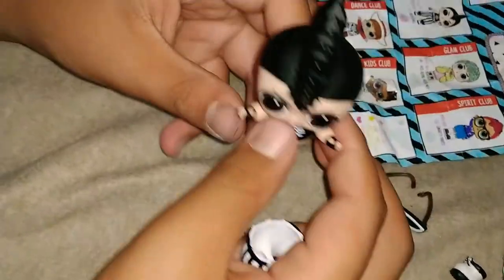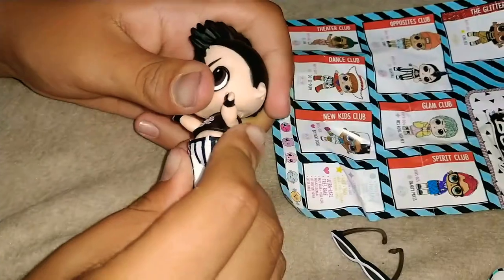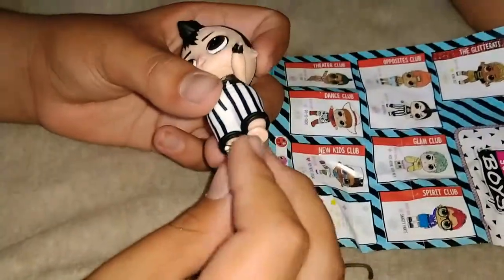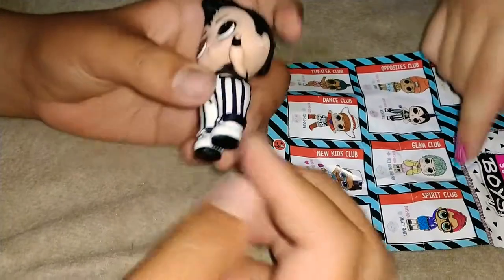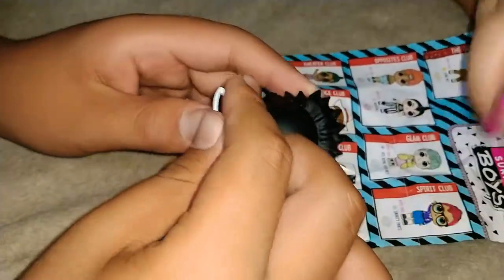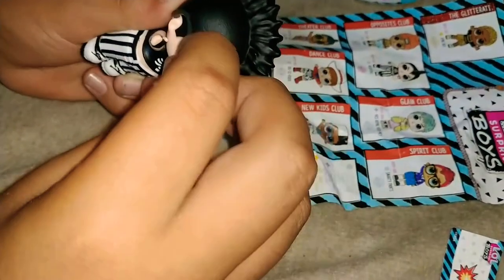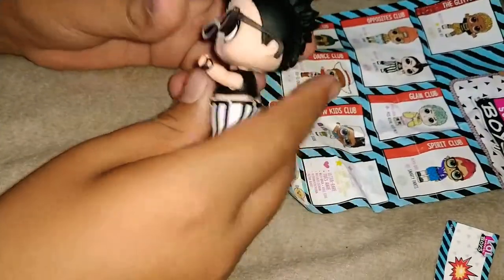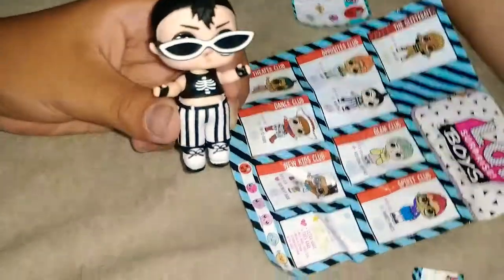He has his little outfit — I think he's supposed to put his arms through here. I hope that's how you put it on. And here's his legs, or his pants. Okay, here's his little boots. And then his shades. Let's get his other shade on. There he goes — there he is, Nightfall! I like his spiky hair, it's pretty cool.